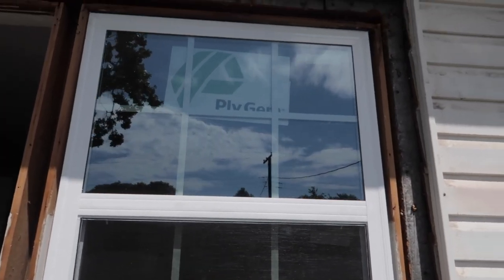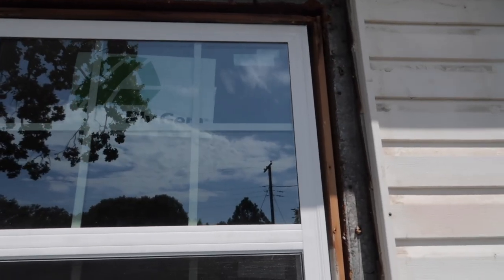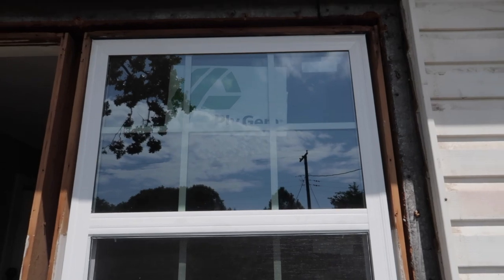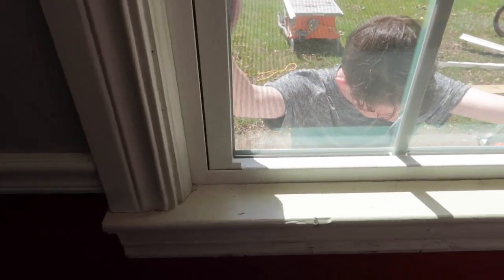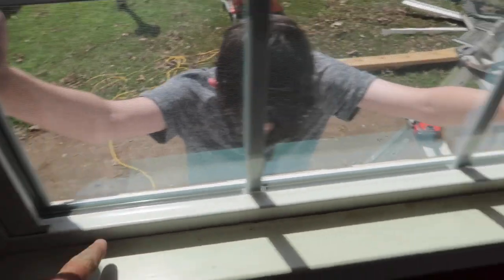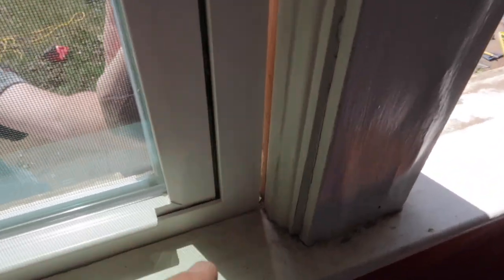We've got the window in — it's pretty well centered up. We'll go around to the inside and I'll show you what we're looking at. I'm going to have him hold it real quick and go around and get the screws put in. So we've got the window in. Basically what I'm going to try to do right now is get the window centered with this trim here. We've got to bump it over a little bit right here — you see I've got a little bit of a gap — so we'll scoot this window over to the right.